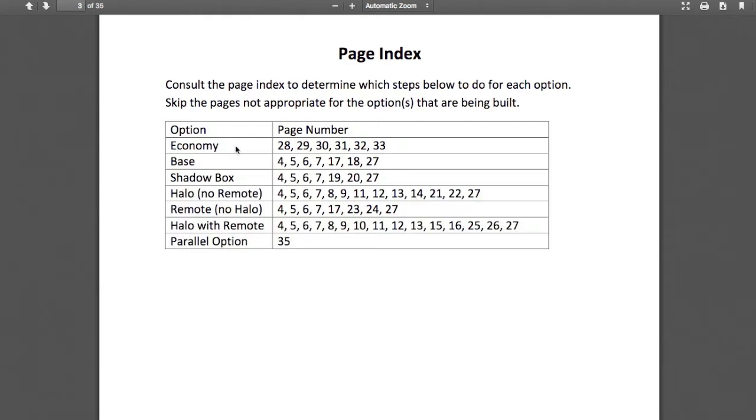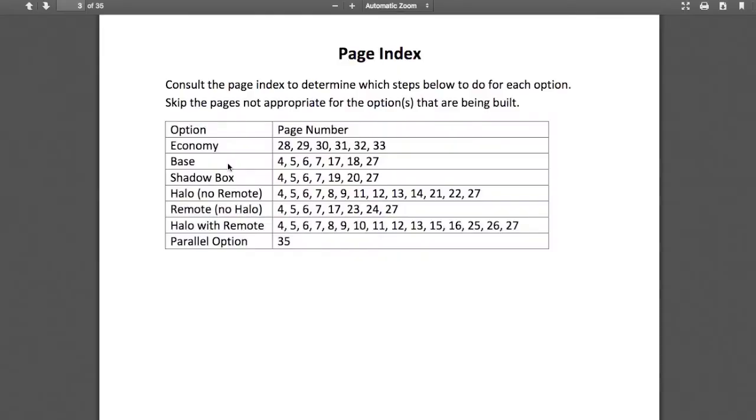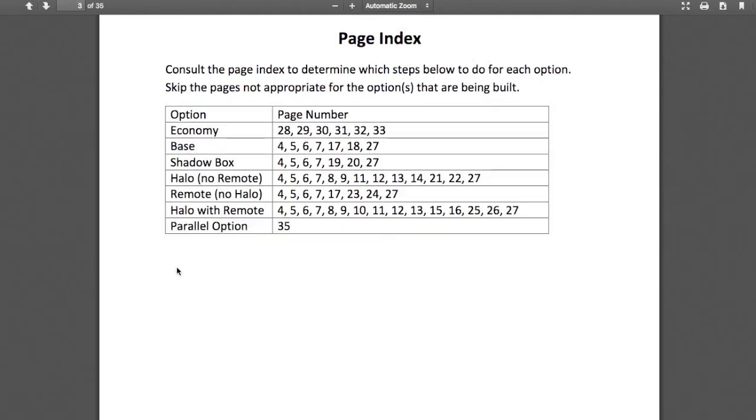We have an economy option, which means you don't even need a circuit board to build this. The base option provides the base functionality of the light, and all the other options are added to it. The shadow box option adds a standoff so that you don't need to flush mount it. There's a halo option without a remote, a remote option without the halo, or the halo option with the remote. There are also some notes on parallel operation. That's why I call this universal — because you can build it in several ways.